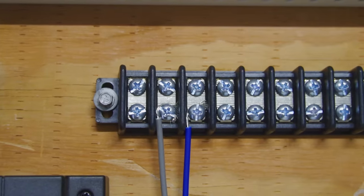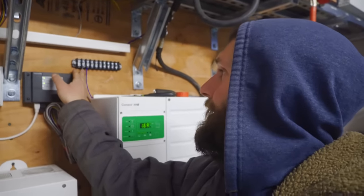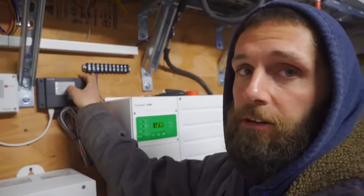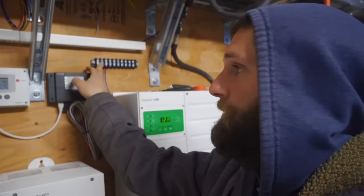That's hooked up. So I temporarily wired this guy in. It's stranded wire, it's a 16 gauge. I need stake connectors on that. I bought them like a month ago and misplaced them. I'm not sure where they're at, but for now they're going to be temporary. Screwed it in.